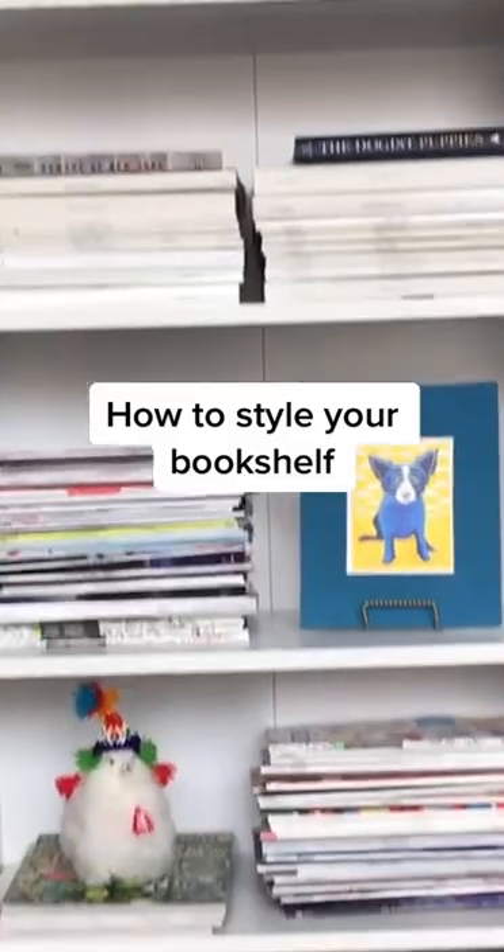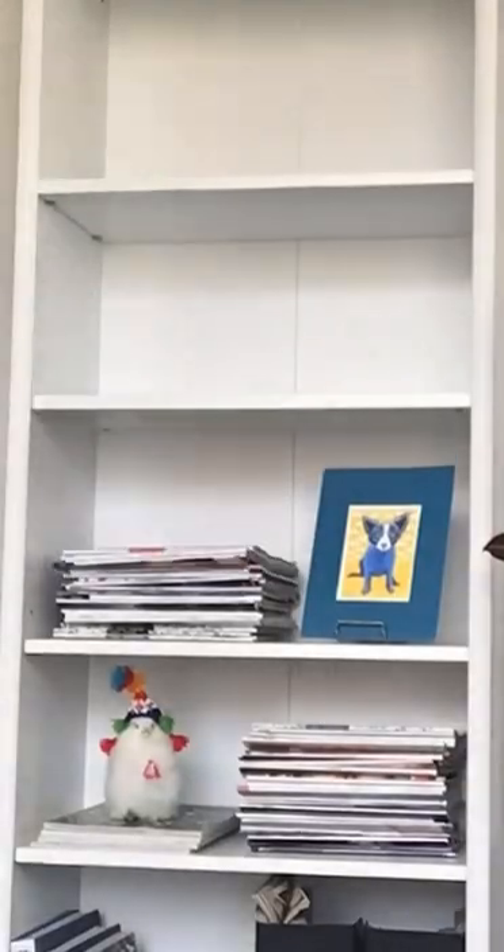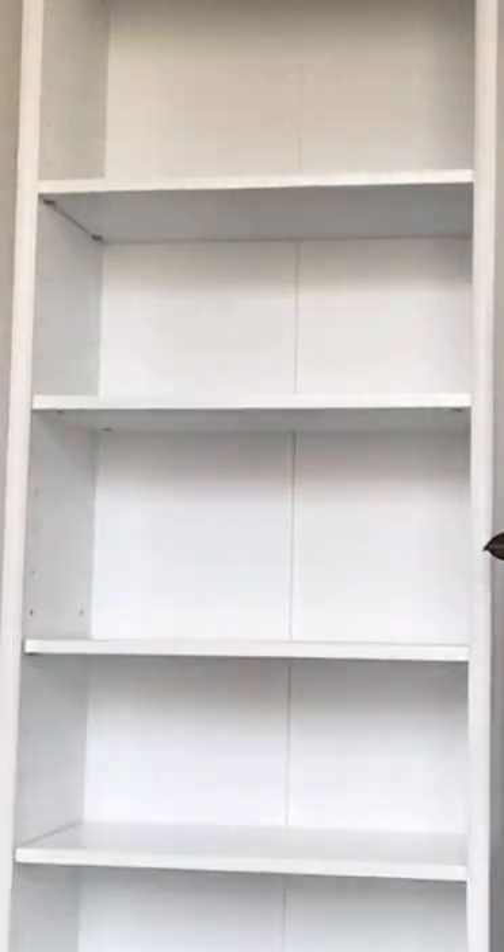An easy way to refresh your home is by restyling your bookshelves. Start by clearing everything off and clean up any dust or dirt.